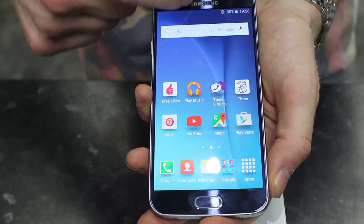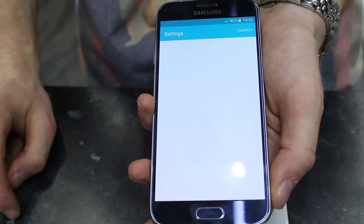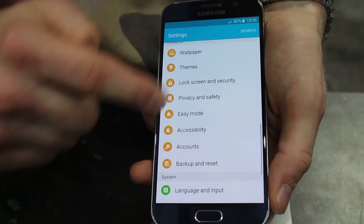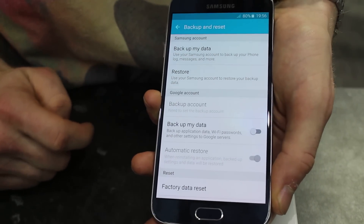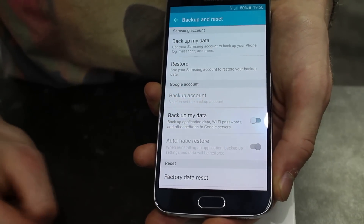From your home page you want to swipe down and go into your settings. You're then going to scroll up until you find Backup and Reset. At the bottom you'll find an icon saying Factory Data Reset.